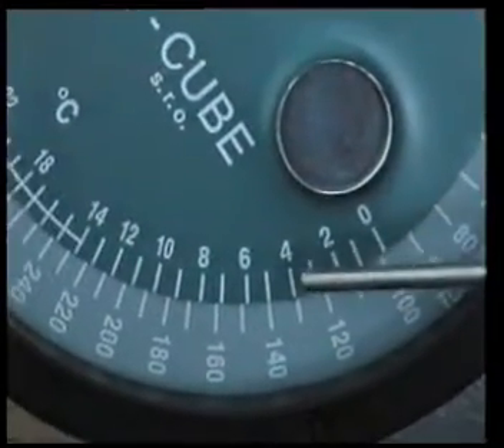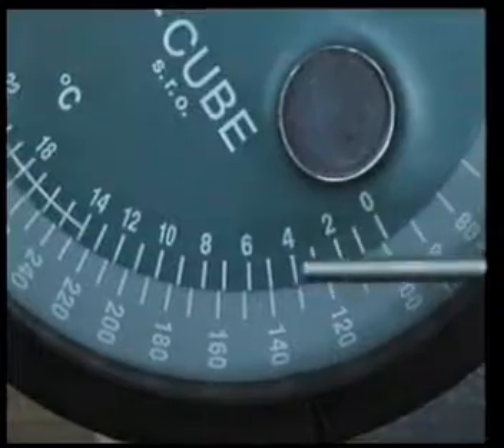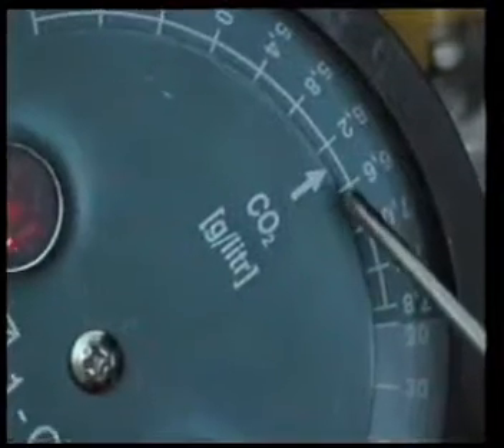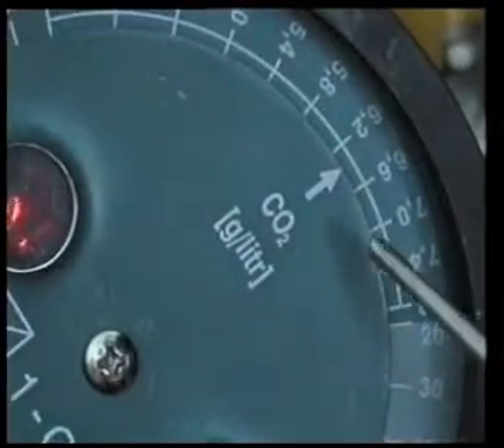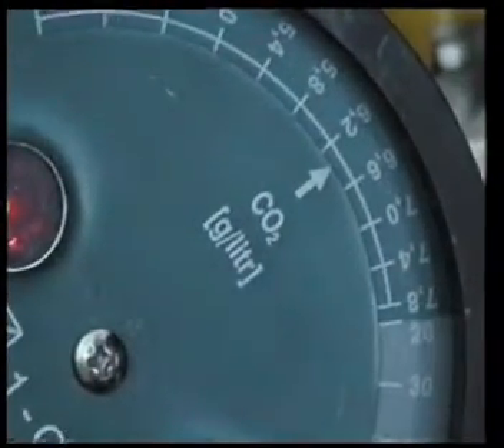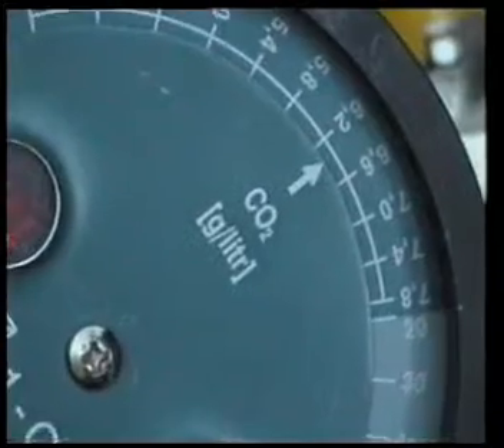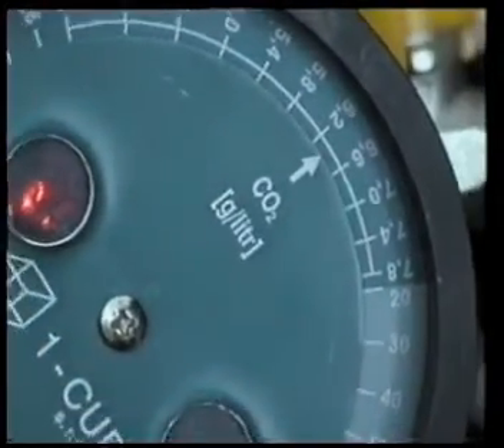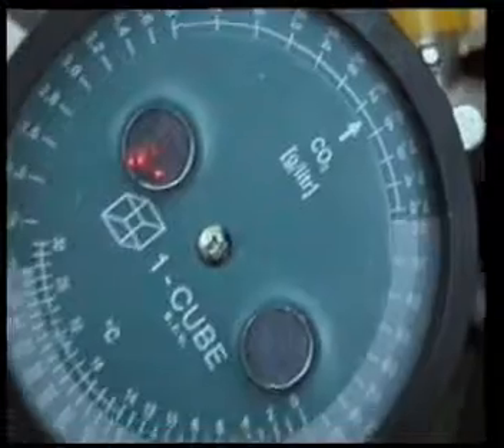As you can see, matching those two up, we look above to see that it's 6.4 grams per liter of CO2. That amount divided by 10 tells you you have 0.64% CO2 in the beer.